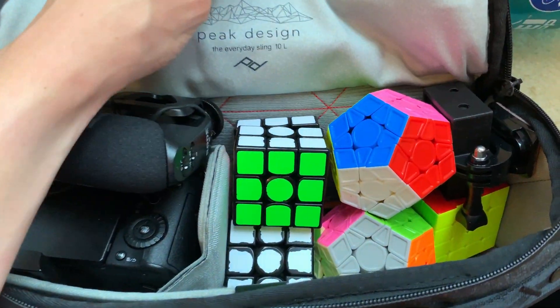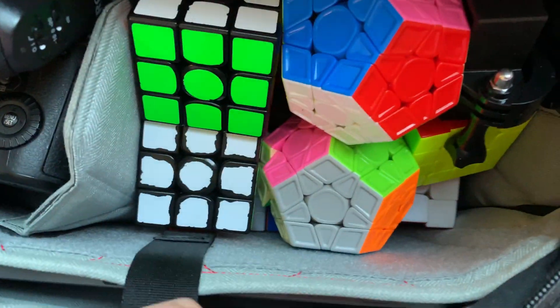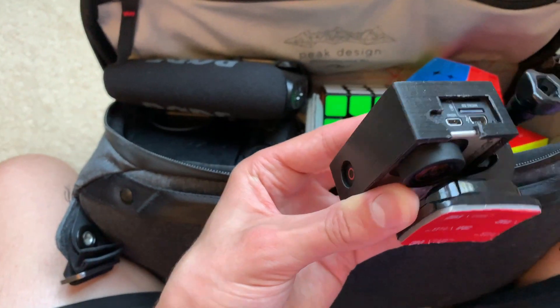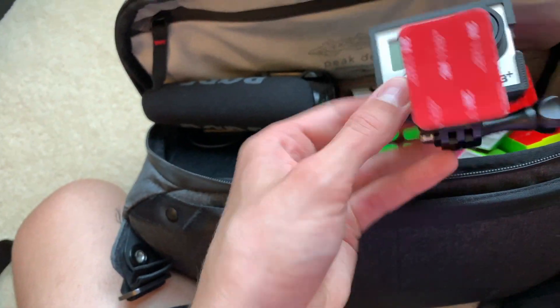Inside you can see I have my most essential cubes right at the top, and they fit in there very nicely. I'm going to be using a GoPro this year — it's going to be interesting. This is a little 3D-printed case I made for it, just to get some better audio.